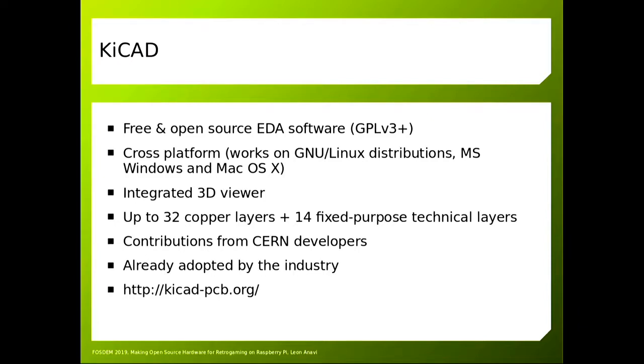KiCad runs on numerous platforms, has been actively developed, and has more than 20 years of history. Tomorrow in the KiCad room, the leading developers and contributors will be sharing details, so if you're interested in learning more about the project you can visit their talk as well.